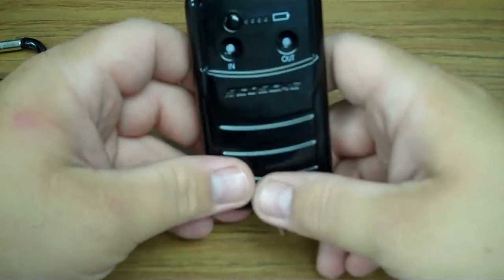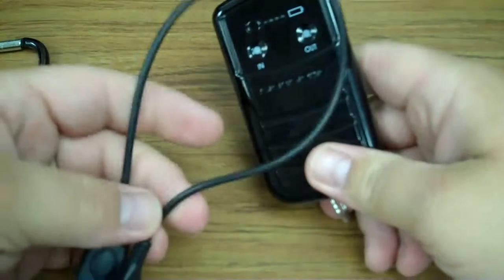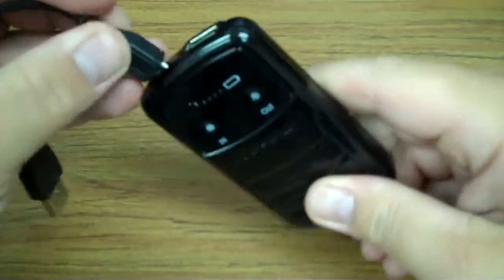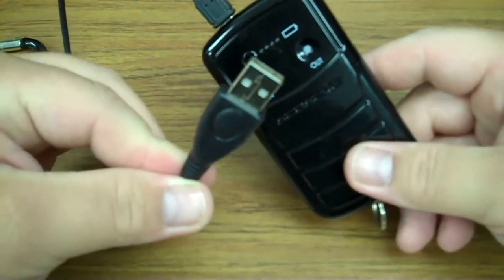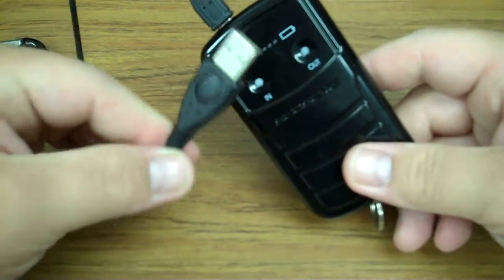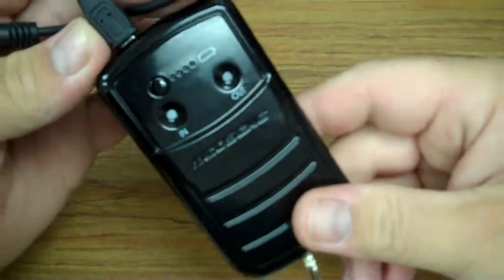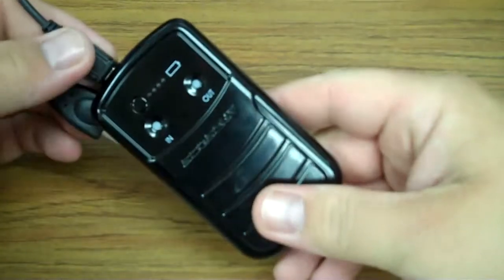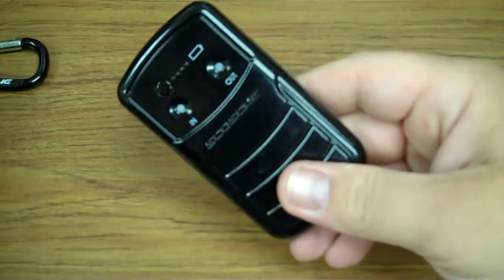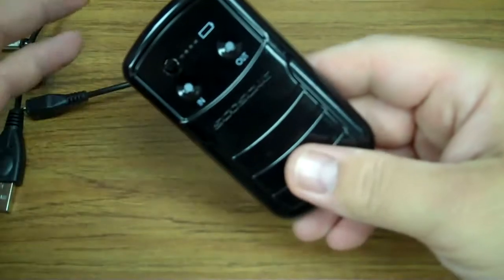The nice thing is this comes supplied with a charging cord. You plug it into the top of the battery and then into your USB port on your computer, and it will charge completely in just an hour or so. My recommendation: get the battery, take it home, charge it up, and then basically what you're doing with the solar panel is maintaining a charge.